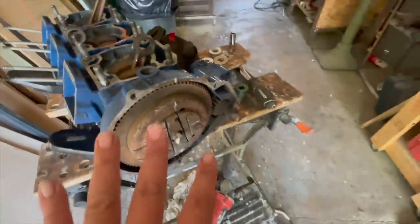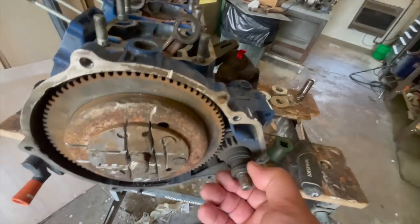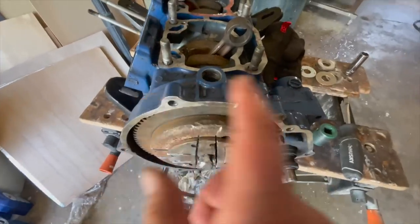So what we gotta do next — we are taking off this flywheel, it is seriously stuck on there. About to use the Hilti grinder to take that out because we need this right here. We need to get this off, get this housing off, and so yeah it's getting there.